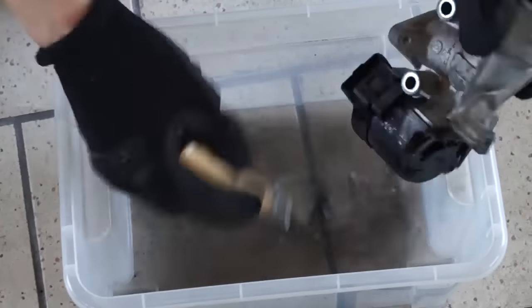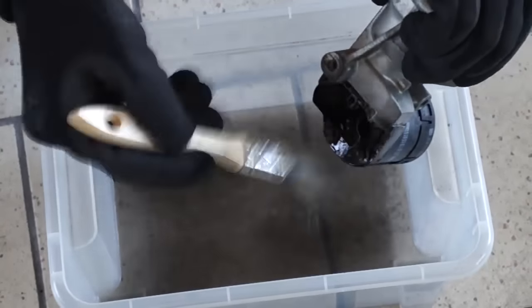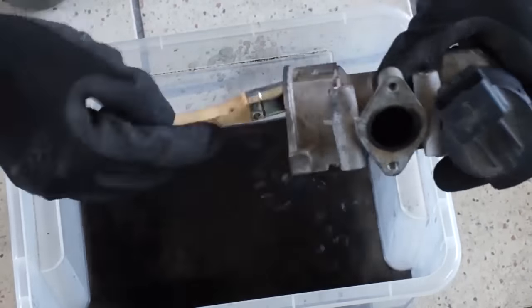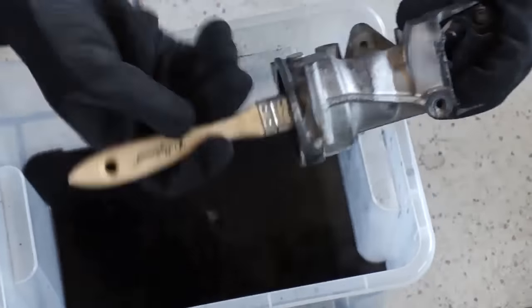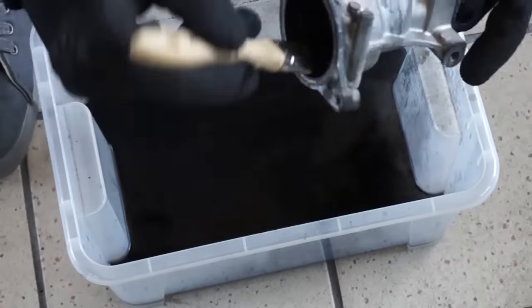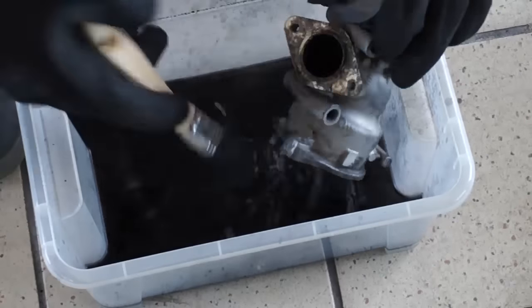In this engine, the EGR valve and cooler are not responsible only for low emissions. The cooler recovers heat from exhaust gases and helps your engine warm up faster in winter. Also, the EGR valve helps with turning the engine off and spooling down the turbocharger.